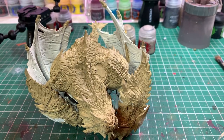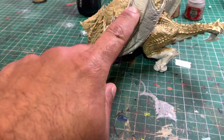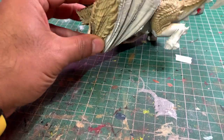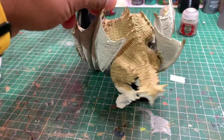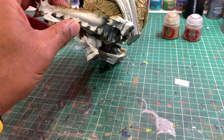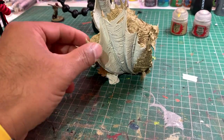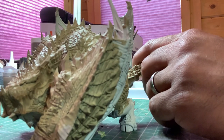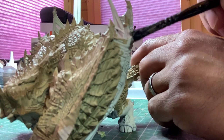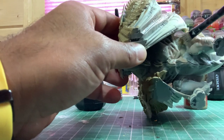Now the Zandri Dust is dry, we're going to take our Rekarth Flesh and paint all the wing sections and all the soft underbelly skin. Where we get to the Zandri Dust, we're just going to stipple it along and that's going to give us a nice transition. Using a large base brush, paint Rekarth Flesh all over the wings. I've thinned this paint down so it's just flowing into all the nooks and crannies for a nice even coverage. You may need to give it a second coat if it dries too thin.